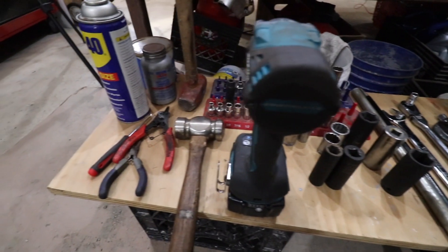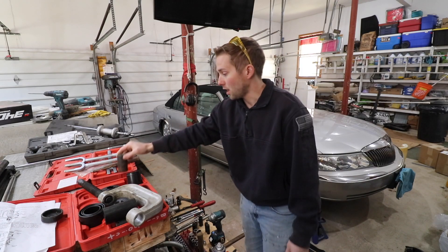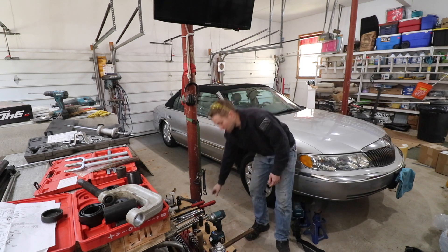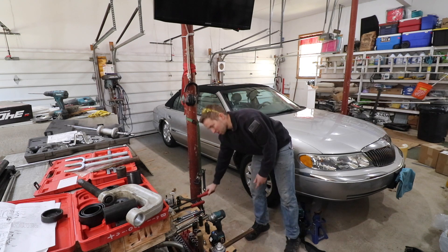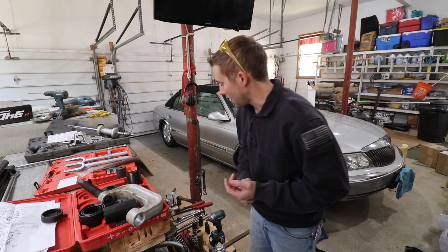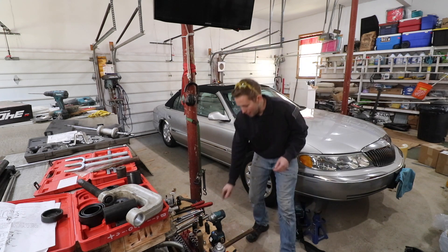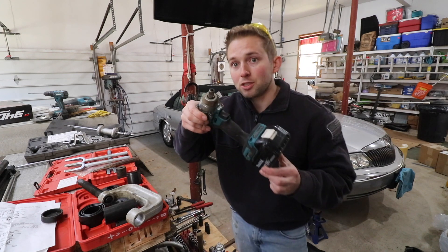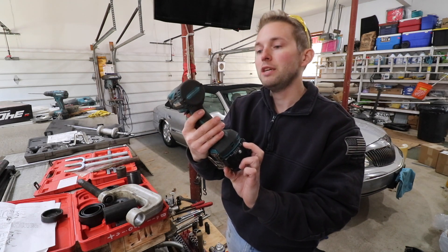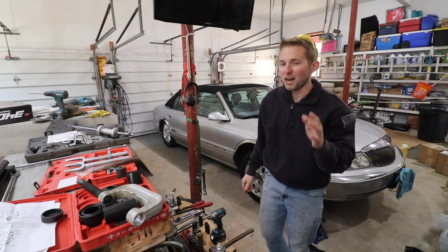You're going to need a large 30 millimeter socket for the axle nut — that's a specialized socket. Aside from that, definitely have some big pry bars, a bunch of hammers, the standard stuff. Mostly going to be using half-inch drive sockets and a few three-eighths inch drive sockets. Another tool I highly recommend is an impact driver — my Makita XWT-15. Having an impact for this job will save your wrist, save your body, and make this job a lot easier.